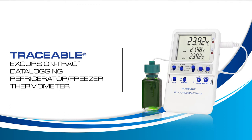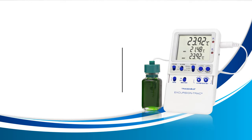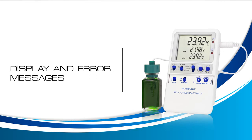Welcome to a Traceable Products instructional video for the Traceable Excursion Track Thermometer. In this video, we will learn about display and error messages. Let's get started.